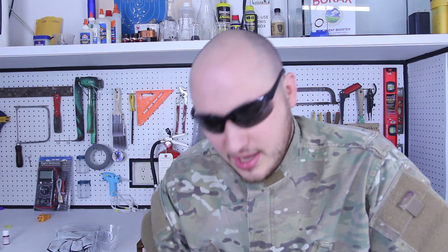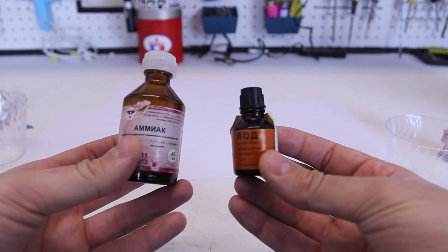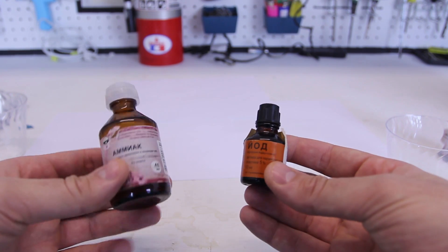Anyways, let's check this out. Since it's an explosive reaction, I'm gonna use even more safety to protect my face. This is actually a Russian medicine, but if you mix them together and dry it out, it's actually explosive. Let's check this out.